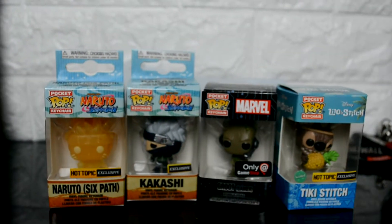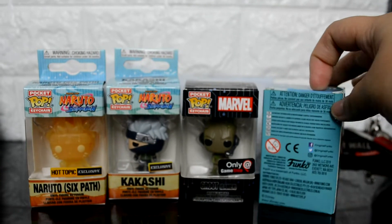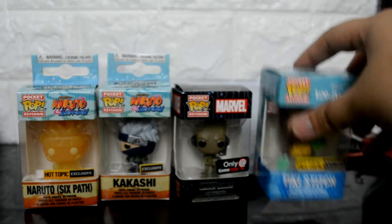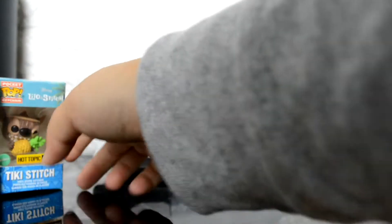Hey, what's up, you guys? So today I'm doing another pocket pop video. In my last pocket pop video I cut off those back tabs for hanging the Funko Pops. I was digging around for some different ways that I could protect the box, and that's when I found this on eBay.